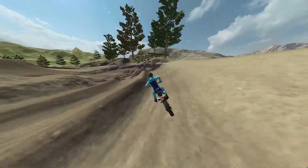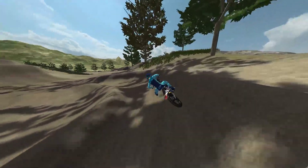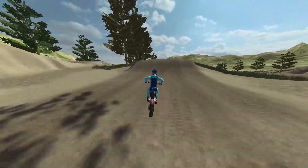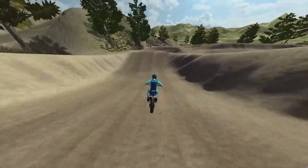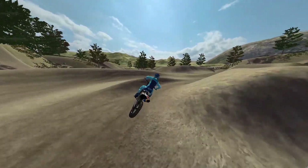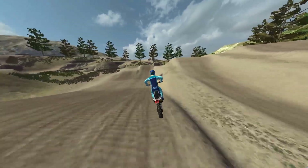This track is pretty fun — it's got some bigger jumps you can throw whips off of, but then the corners aren't all like the 180-radius stuff. It's pretty interesting; the whole track changes from small stuff to big stuff.